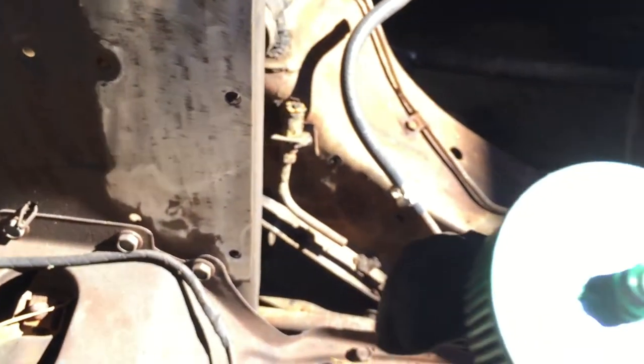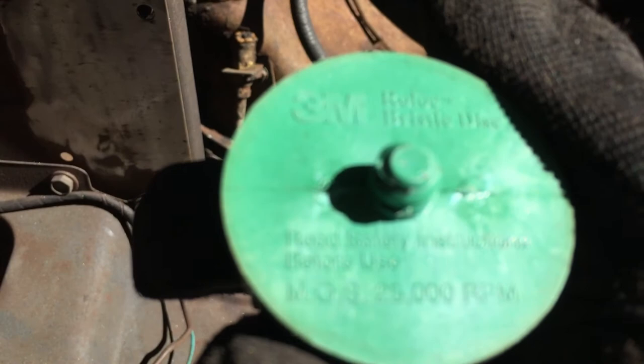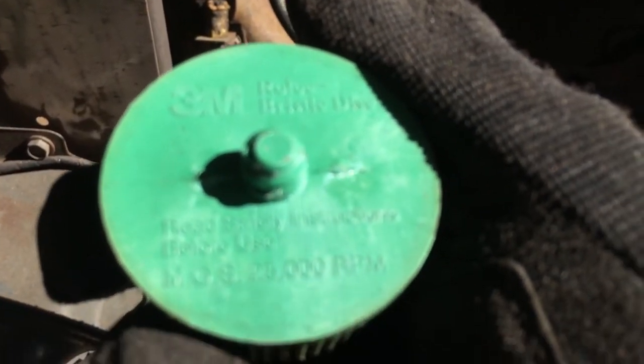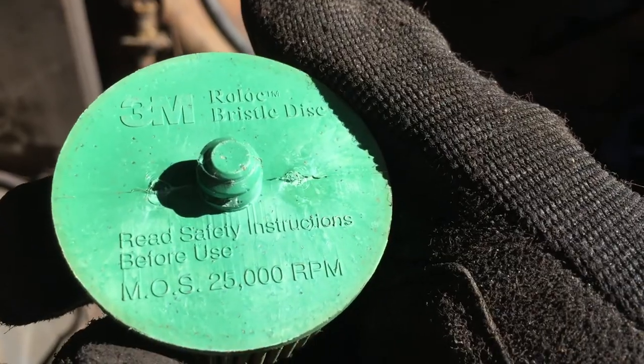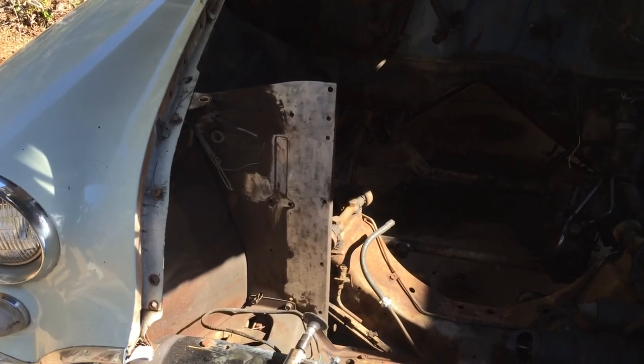Brush. Bristle disc. It should be looking good soon.